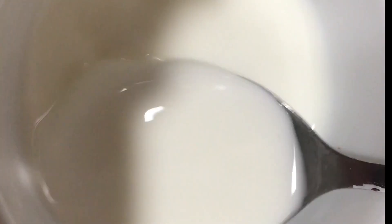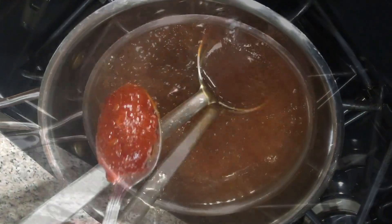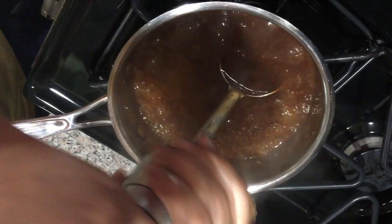Mix 1 tbsp corn flour and 3 tbsp of water into a liquid paste. Now add this to the sauce until it becomes nice and thick. Add 1 tsp of chili garlic sauce. This is what the consistency should be like. Now add some black pepper.